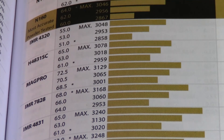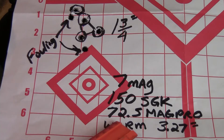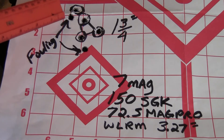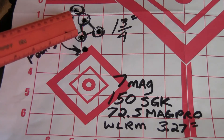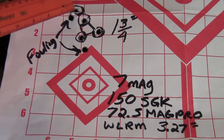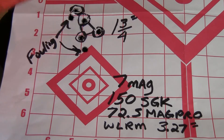So I started backing the powder charge down — back 0.8 grains to 72.5 grains MagPro. I put three shots pretty close together; my fourth shot was a little further away — about an inch and three-quarters. It almost seemed like it wanted to shoot well, but still seemed a little too hot.